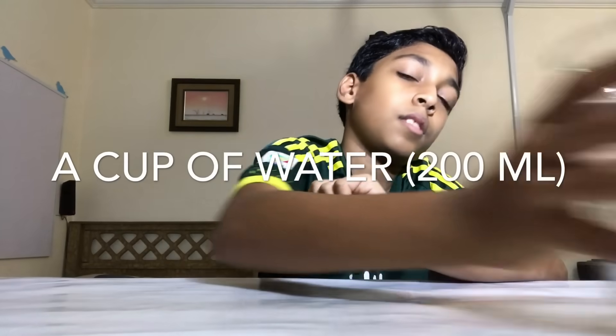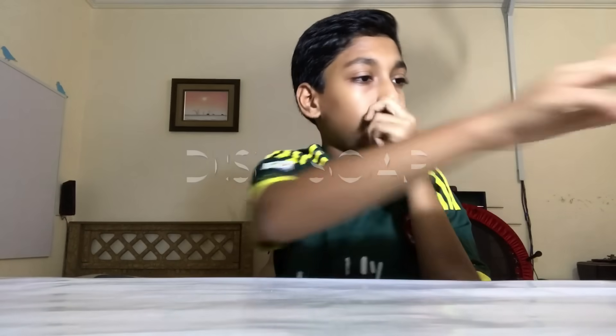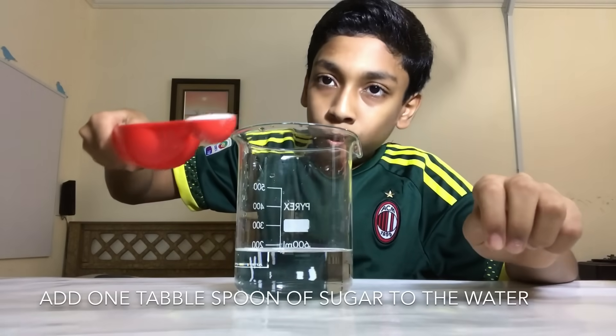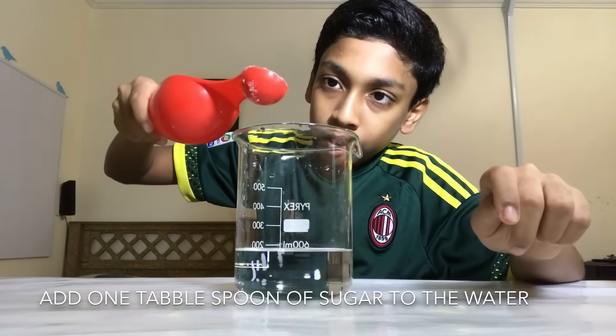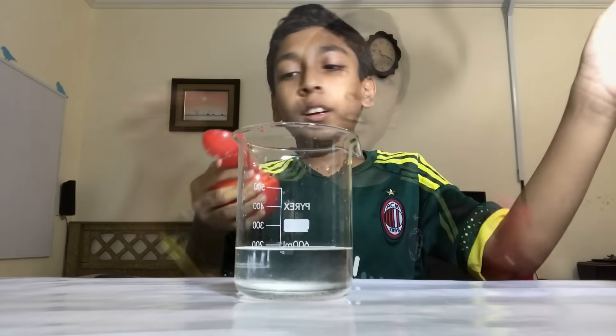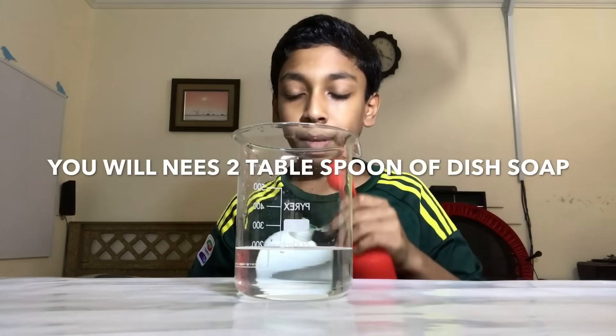You will need a cup of water, a tablespoon, some dish soap, and some sugar. Add one tablespoon of sugar. Now you will need one tablespoon of dish soap — open it and add one, and two.